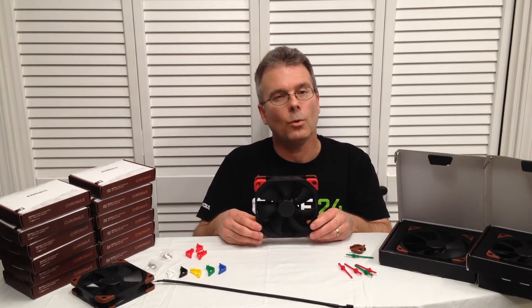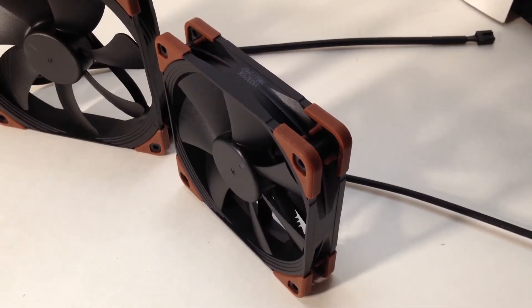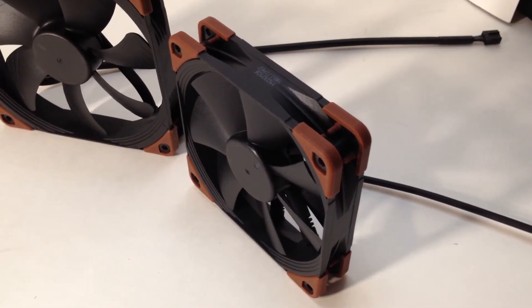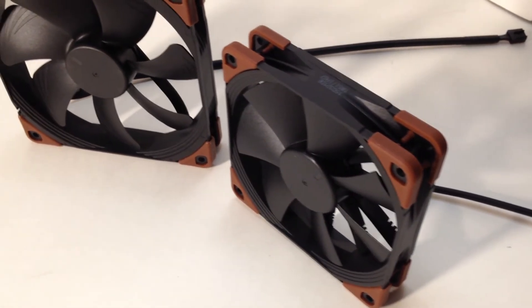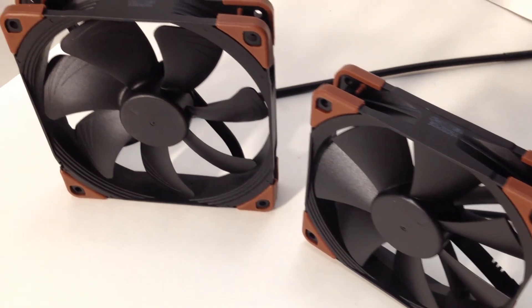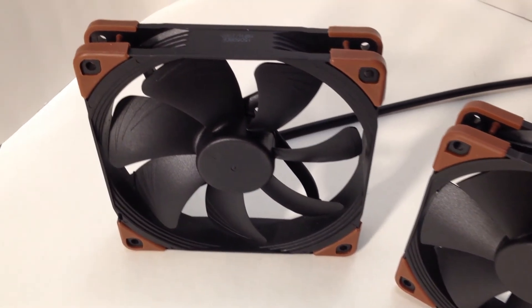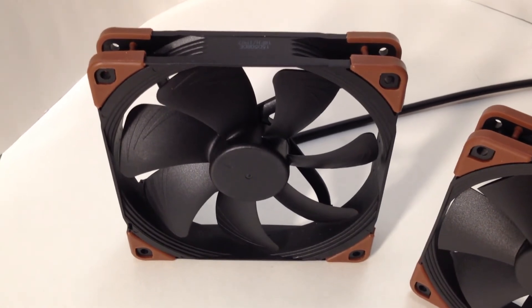So these are some great fans with great mounting options. Keep in mind that these are industrial fans — they're not really meant for use in a home PC, because you're not going to have 24 volts available anyway to take advantage of the full RPM range. But Noctua does have a full line of fans that are perfect for PC use. Check them out at their website.